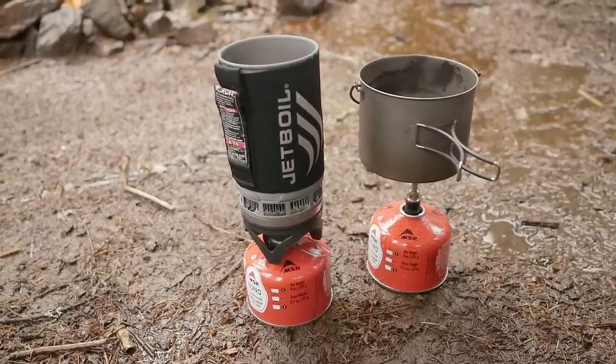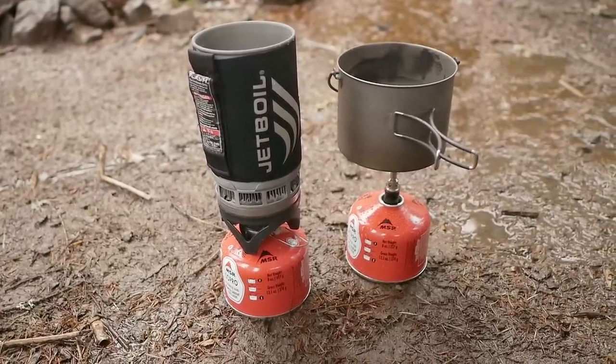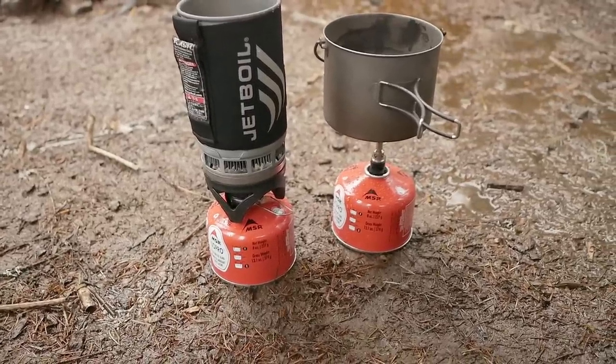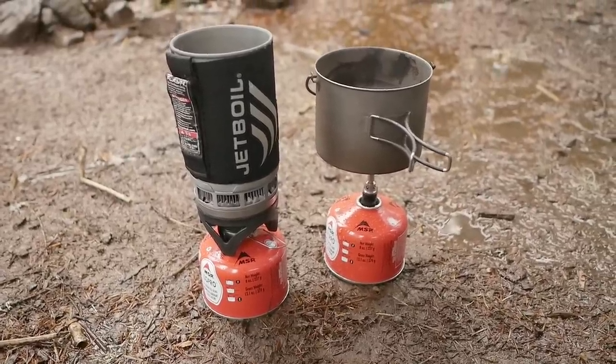As a disclaimer, it depends on the temperature outside. If it is freezing or below freezing and the canisters have been subjected to that kind of temperature, it will affect performance even though it is an off-season mixture. So let's see if we can get this test going without blowing anything up.